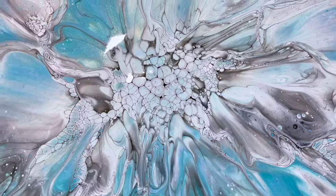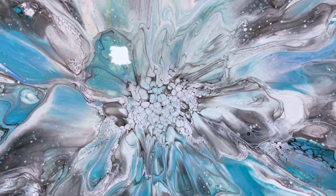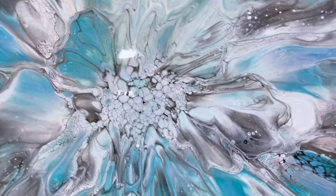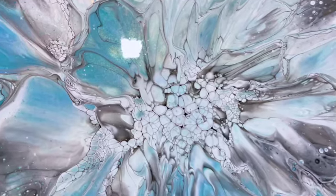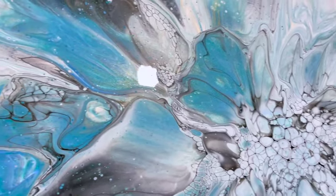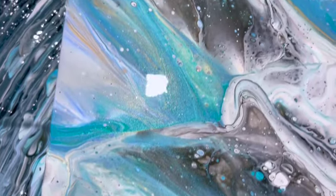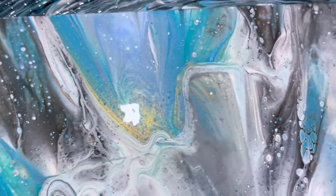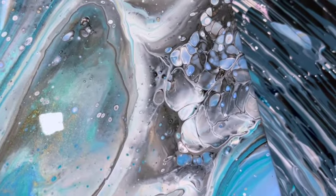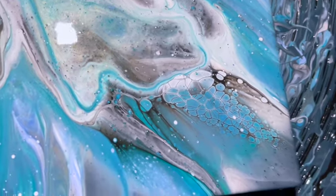Oh my God, I'm so happy — this cloud mix worked out perfectly! It's so smoky. It worked so well with these colors. That black cell activator gave me some gray, but it also gave me cells and lacing all over the place. The TLPs — you can already see the shimmer and the glimmer. Look at these really cool cells out here! The gold is flashing in different places, giving some warmth with all these cool colors.